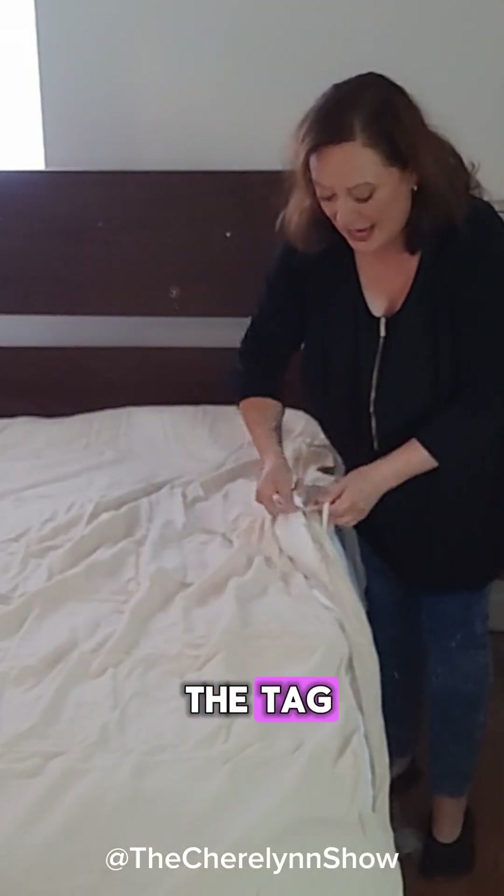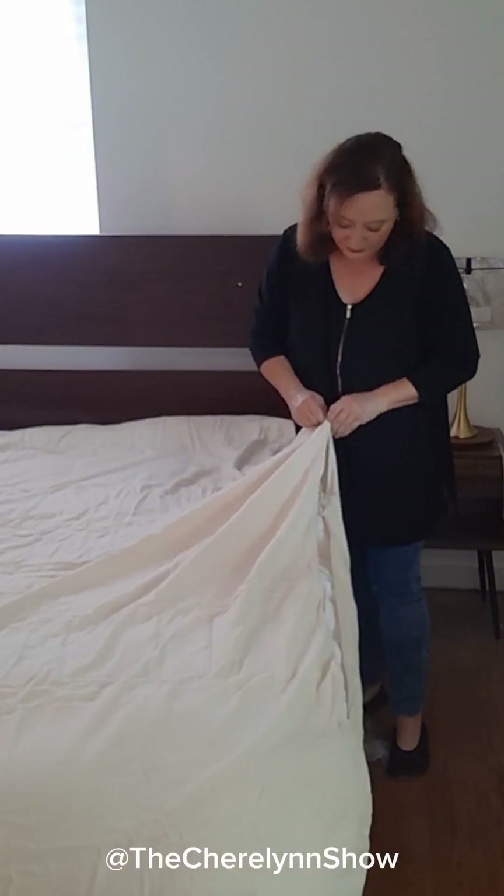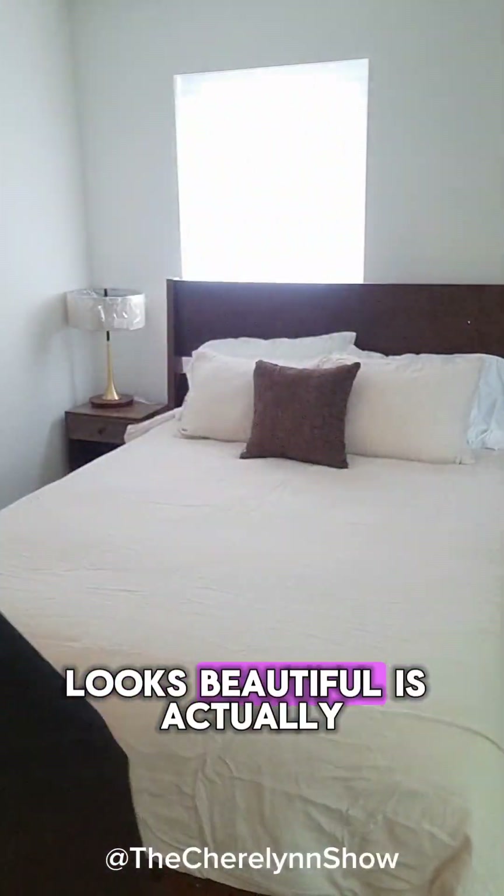I like to tie the tag. All done. Let me show you the finished product. Hello! I hope you have a good rest. All done. Ready to receive company, family, guests. Looks beautiful. This is actually being prepared for Airbnb guests.